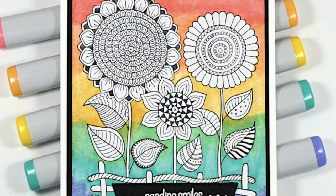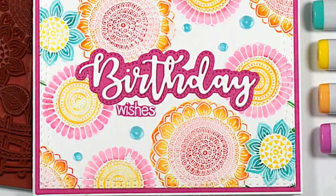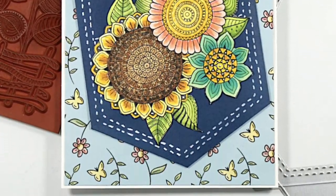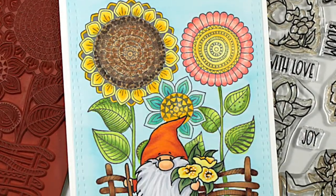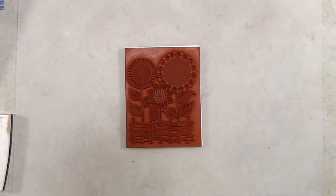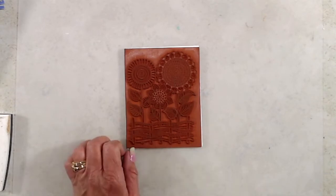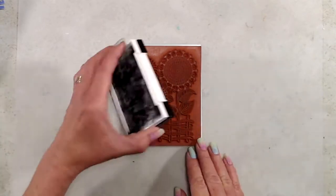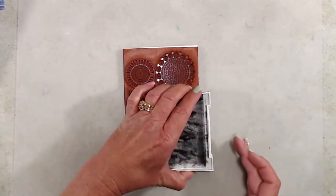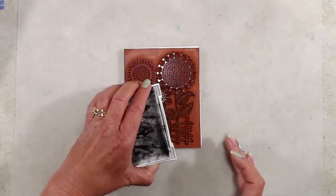Hi everyone, it's Kathy. Thank you so much for joining me today. I am back with another reveal video because it's time for another mini release over on the Whimsy Stamps website. Today I'll be sharing with you the Zen Garden cling mounted rubber stamp. It is red rubber and it measures approximately three and three quarter inches by five inches. One thing I really love about the red rubber stamps is that they are very detailed and you always get a very nice impression.